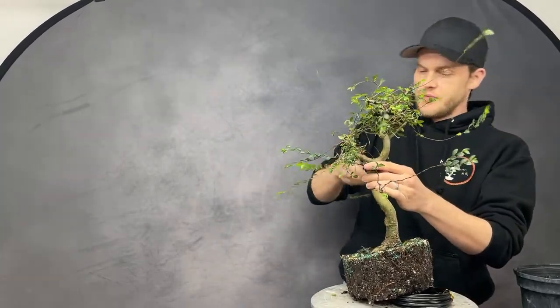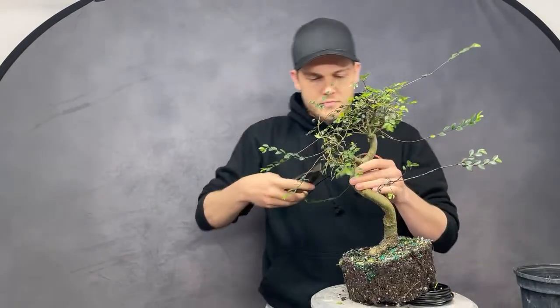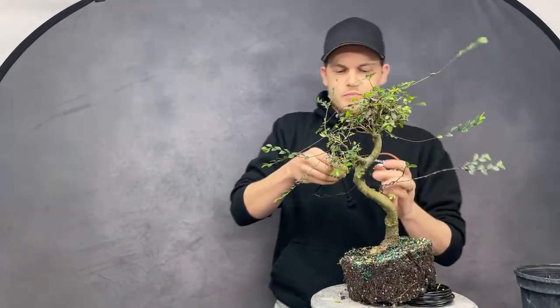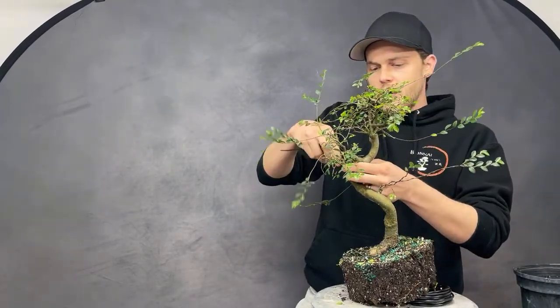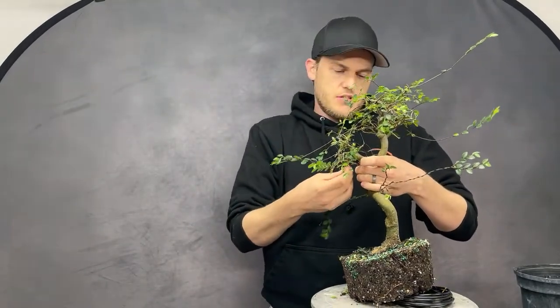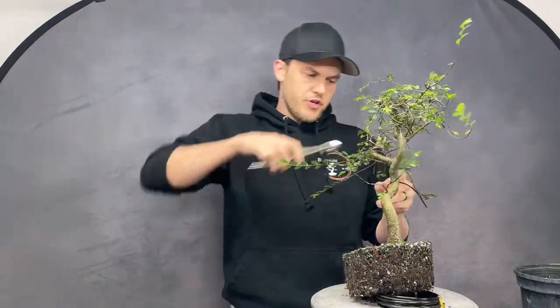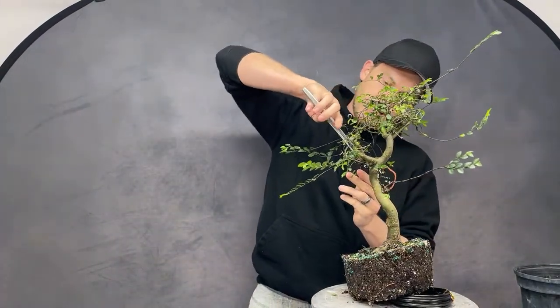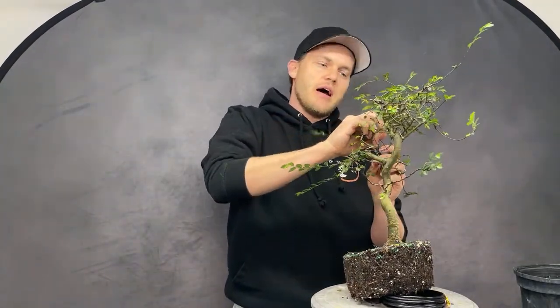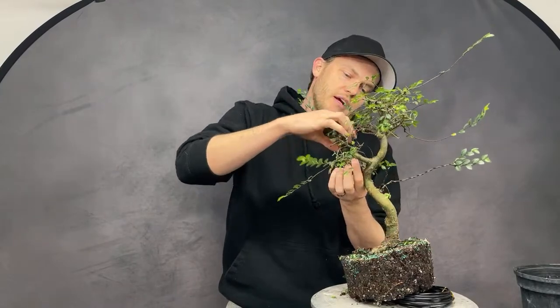Question from YouTube: would you recommend this tree in a greenhouse? Here in Atlanta, Georgia where it gets semi-cold, I would treat it as a temperate tree and not move it into a greenhouse. But since this particular tree came from Florida, it had spent about a week in the greenhouse before this demo.